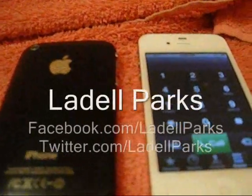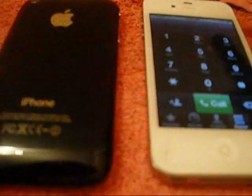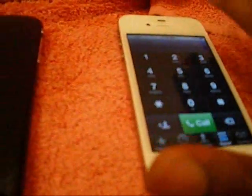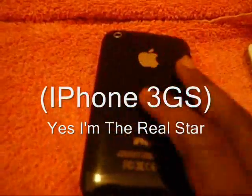Alright now, what's up people? It's your boy Liddell Parks. And as you guys can see, my iPhone 4S is on an AT&T GoPhone plan. I'm going to put that to the side right quick. Just let that go right there to the side. Now this is my iPhone 3GS, and it's on the T-Mobile Pre-Pay plan.